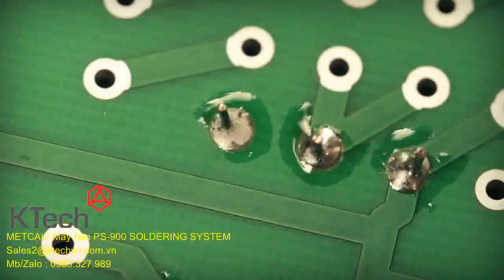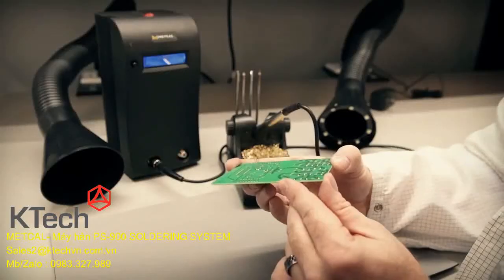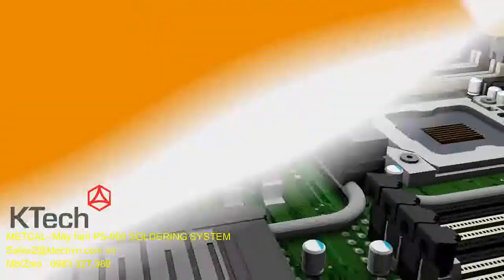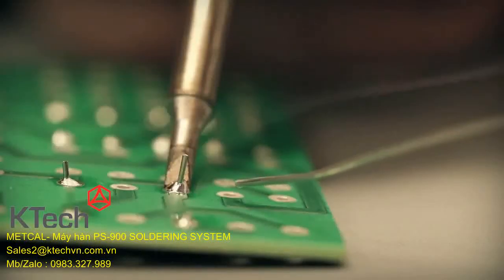There is no indication to the operator that the process successfully meets any requirement other than visual. Starting with SmartHeat, Connection Validation changes the approach to soldering by creating a closed-loop feedback system to complement the visual standard.